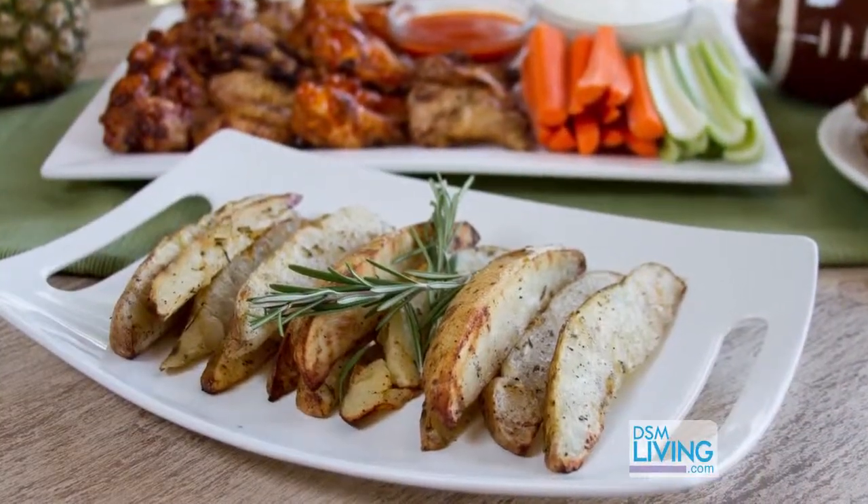Hi, I'm Whitney with Bareway and Sensible Health and our meat expert Adam Jepson and I are going to kick off football season with some tailgating favorites today: grilled chicken wings and potatoes.